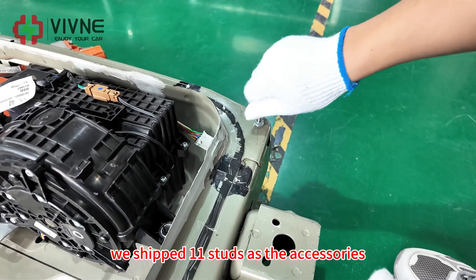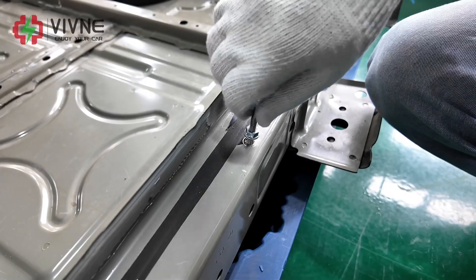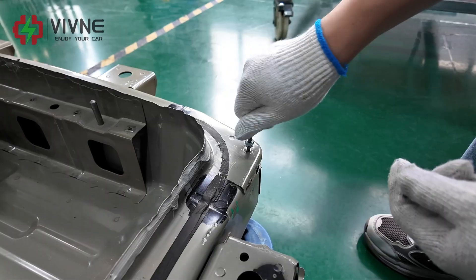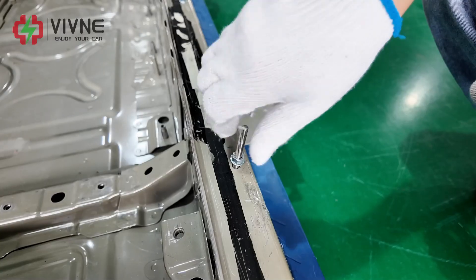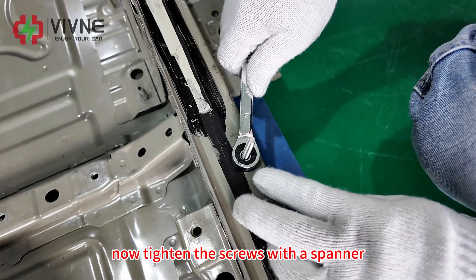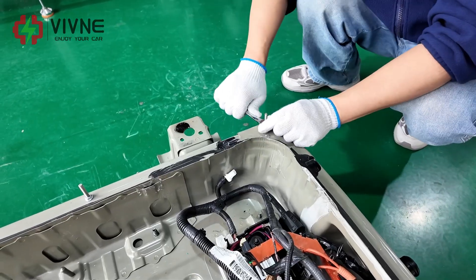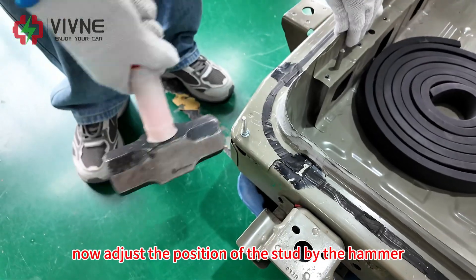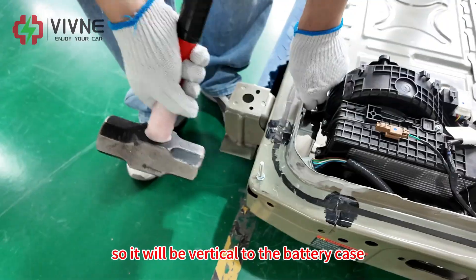We ship 11 studs as accessories. For your installation, you only need 10 studs. Now tighten the screws with the spanner. Now adjust the position of the stud with the hammer so it will be vertical to the battery case.